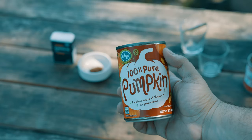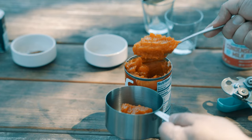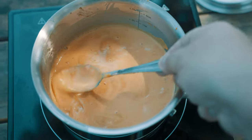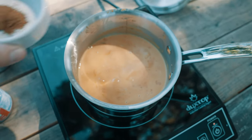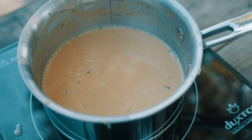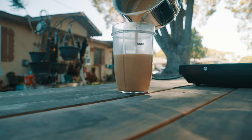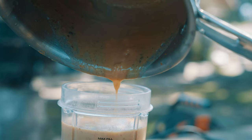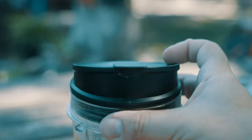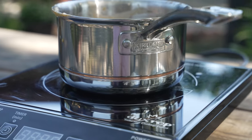Next we're going to add the star of the show: pumpkin. It's really important that you use 100% pure pumpkin and not pumpkin pie filling — if you mix up the two, the recipe will not work. Stir in the pumpkin on low heat until it dissolves, then add the salt and the pumpkin spice. Cook everything on low heat just until you see a shimmer, then cover the pot and continue cooking for another two or three minutes. And that's basically it. Store the syrup in your favorite container and refrigerate it for about three to three and a half weeks, though it honestly never lasts that long — we usually use it up within the first week or two. You can use this to make a hot or cold drink: for hot, preheat your milk and the syrup; for cold, add ice.